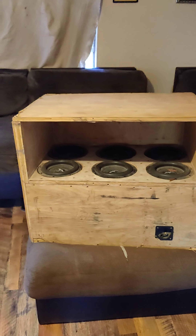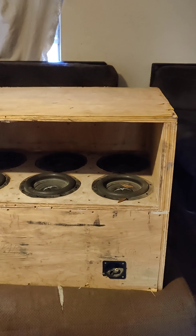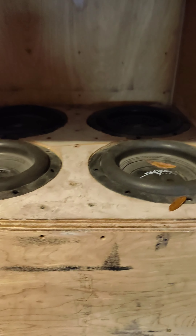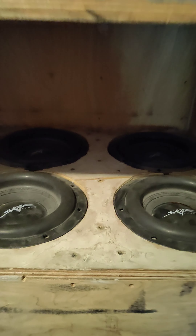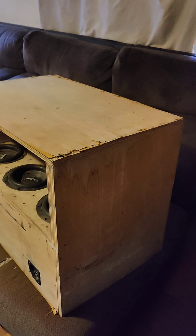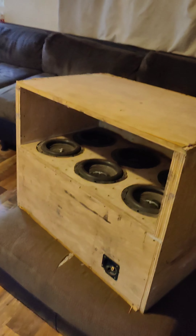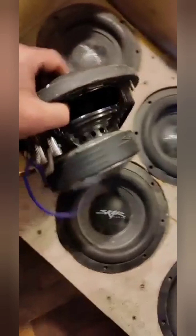Alright guys, remember when I told you a long time ago I had six VD8s in a box I built? This was the very first one — I had to get it all out. It's got a port in the back too, but pretty much that's it, nothing special. I'm going to do something with it, I don't know yet. The little SCAR VD8s.